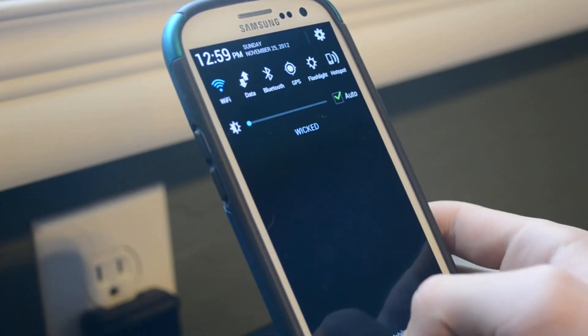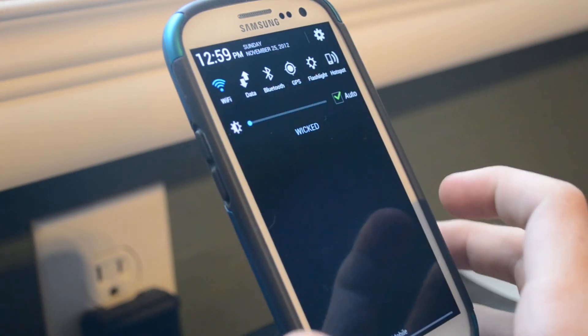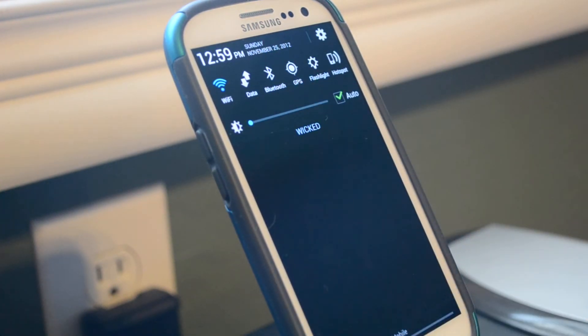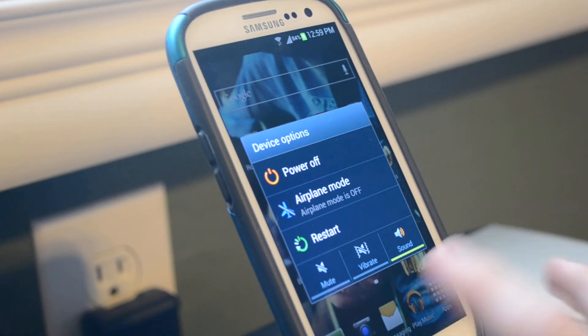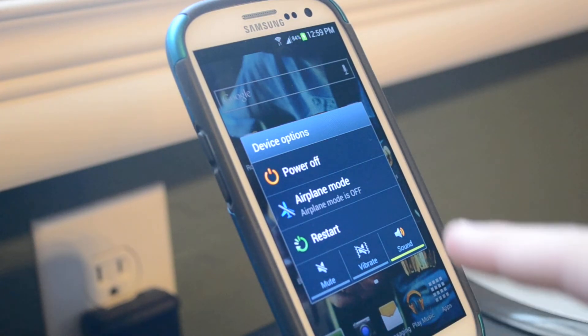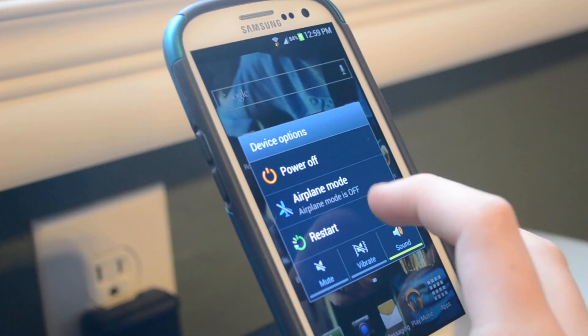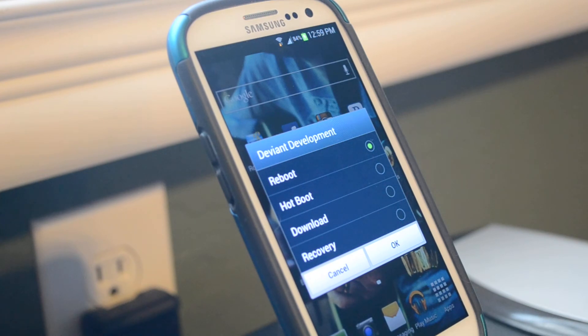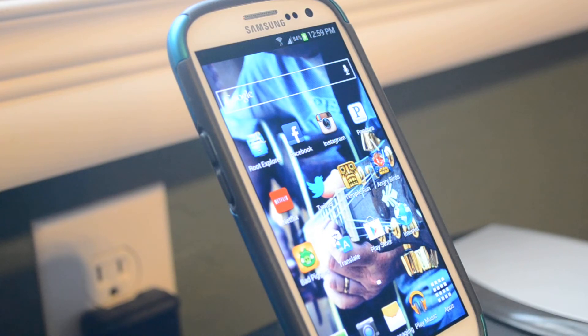You have full control right there in your notification center without even having to open settings. It also has a pull-down text that is centered — it says 'Wicked' — and that cannot be changed, but it is there and that is how it looks. It has an advanced power menu. As you can see, you have extra options for profiles and such, and it has restart with extra things: power and airplane mode. With restart, you can restart into download mode, do a hot boot, or go to recovery. Those are all nice things to have on hand quickly.